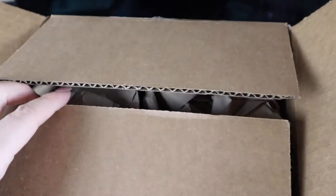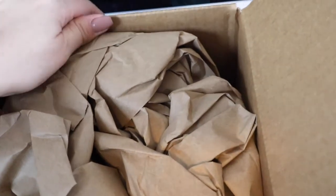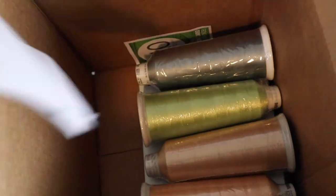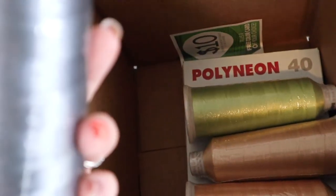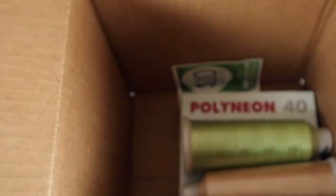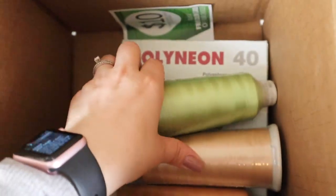Just came back from my mailbox and got some stuff in. Let's see—I just got my thread order. I actually ordered from the manufacturer this time, so this is a first for me. Oh boy, wow—what a huge box for such a tiny little package apparently.